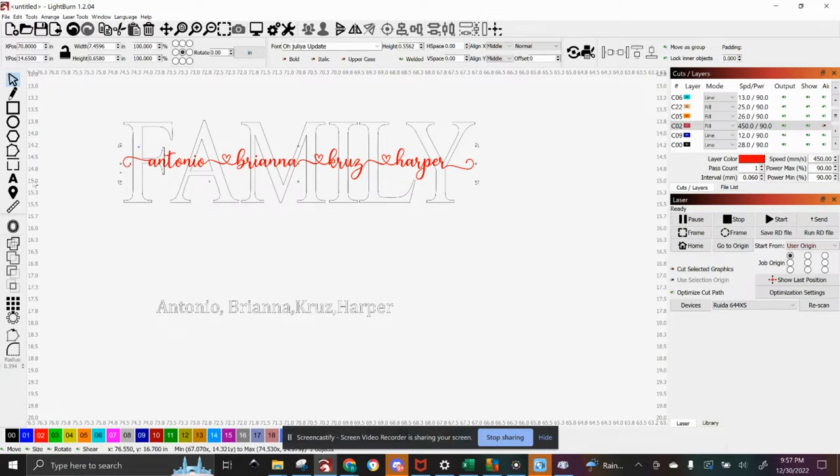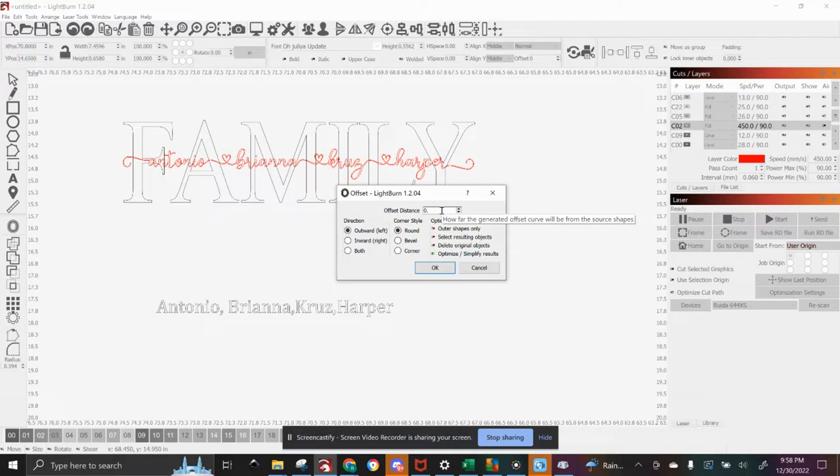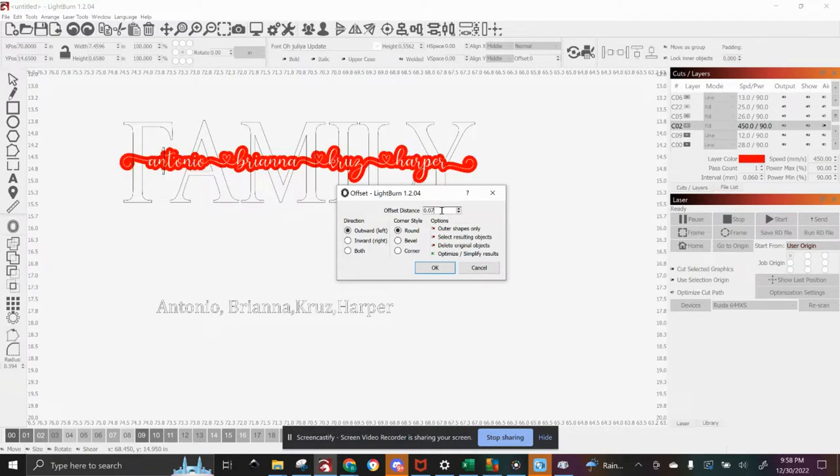From there, you're going to pick on this circle — it's the offset shapes button. Click on that, then click outward. You can click 'delete original objects' sometimes, but I don't like to click that because I want both the original and the outline there. You just eyeball this, but this looks a little too thick for me, so I'm going to make it a little bit smaller. You can just play with it until you're happy. I think that's really good, so I'll click OK.